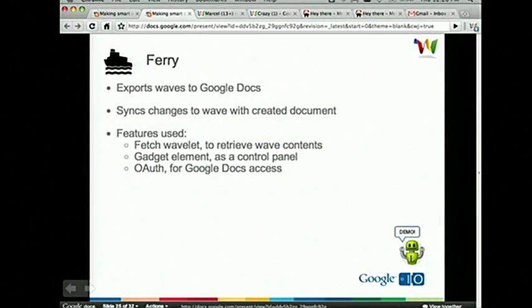One more robot before we jump into robot liberation — Fairy. I wanted to show this because one of the themes of I/O is enterprise development. It's very important to be able to get your content into other services like Google Docs. Fairy does just that — it exports Waves into Google Docs, allows you to take it, save it, modify it, and push content back into Wave. It uses OAuth for access. When you're in Wave you can grant access to the robot on your behalf for Google Docs. You install Fairy through the extension gallery, and it shows up on the toolbar when you're in edit mode.